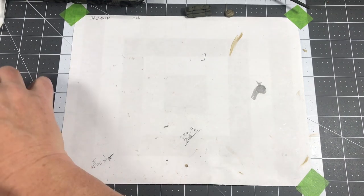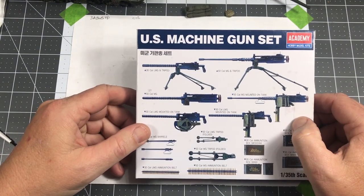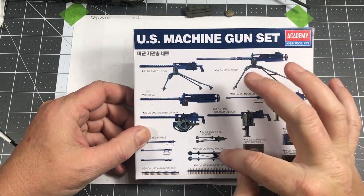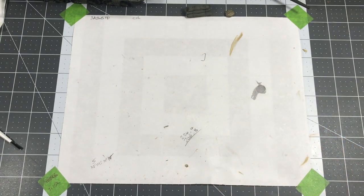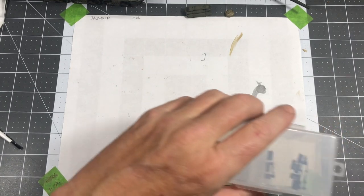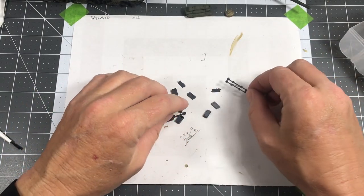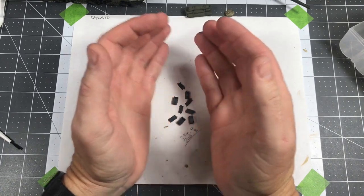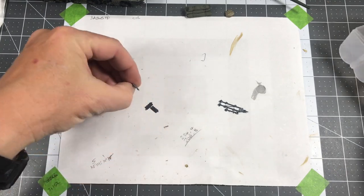Earlier, in one of the earlier videos, I showed this US machine gun set from Academy. The reason I got this is because it has a lot - obviously machine guns, but it also has a lot of tripods, either in use or folded. So this is the one I'm going to be using, as well as some ammo cans to put in the stowage in the back. The parts for that are here - the tripod and then the parts for the ammunition cans. I'm going to put three ammunition cans on the back in the stowage racks.